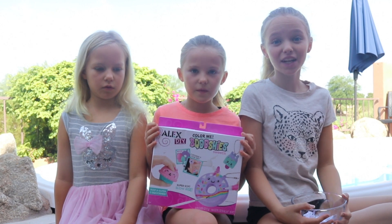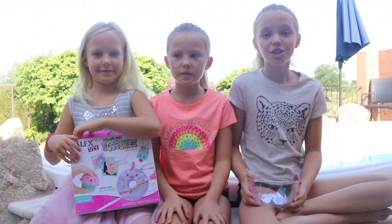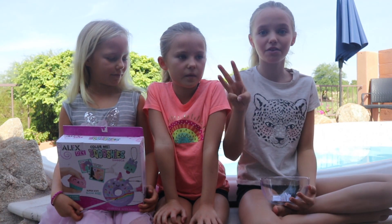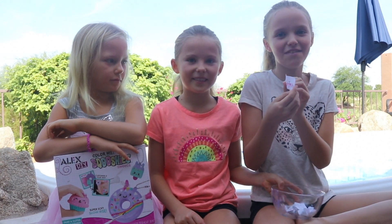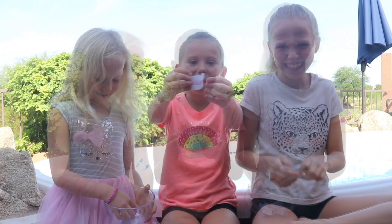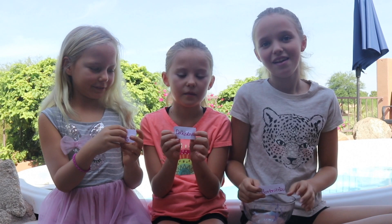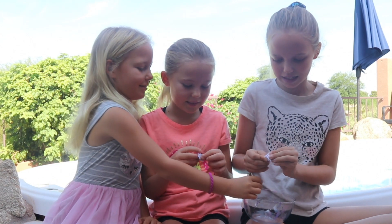Before we get on to the video we're going to be drawing the names to see who wins the DIY Squishy Kit. What we've done is written your names on these pieces of paper. We're each going to pick one piece of paper and those will be our three finalists. We're also going to be picking a backup winner just in case the other people don't get back to us.